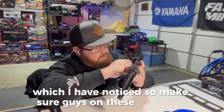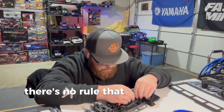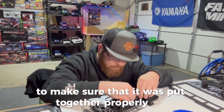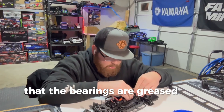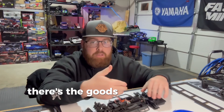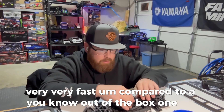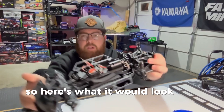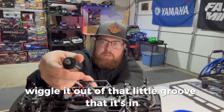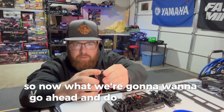Make sure guys, on these Losi's — because we're running them box stock — that doesn't mean you can't take the car apart to inspect it. There's no rule that says you can't take it apart just to make sure it was put together properly, that the bearings are greased. Here's what it would look like with the motor still in it before you pull it out. You just pull on the motor, wiggle it out of that little groove, and then remove the gear.